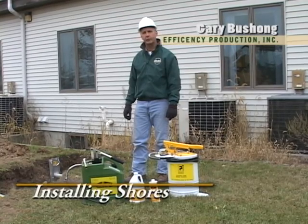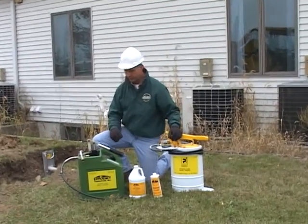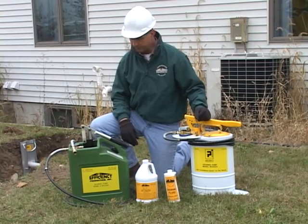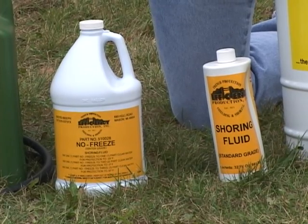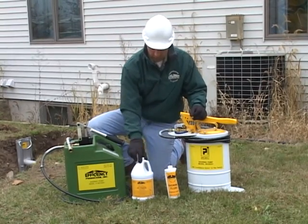When using hydraulic vertical shores, one of the key components is going to be your hydraulic shoring pump can. Efficiency offers two models: the plastic model and the steel model. Both are acceptable. Both models are going to require the use of a biodegradable shoring fluid, either a summer grade fluid or a winter grade fluid.